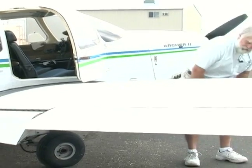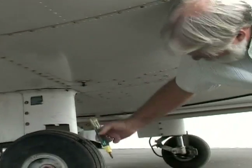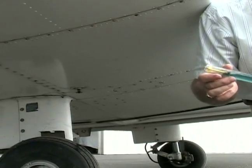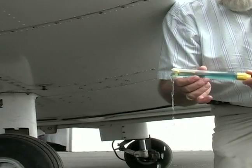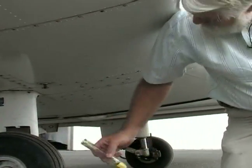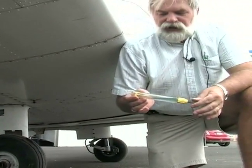Underneath the airplane wing there's a fuel drain. Check the fuel to make sure there's no water. It does show a few particles of stuff floating around in there, and that comes from the float inside. It's made out of a material that does deteriorate once in a while. If you notice the color, the color of the fuel is kind of blue.